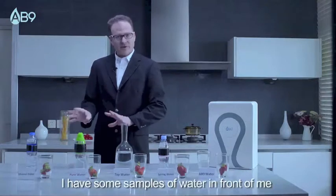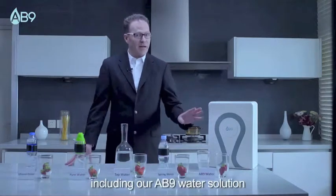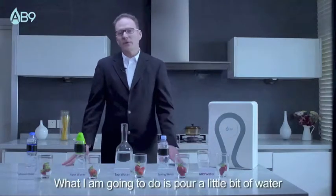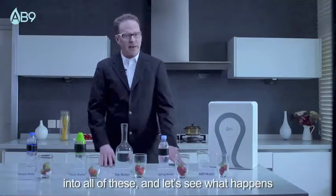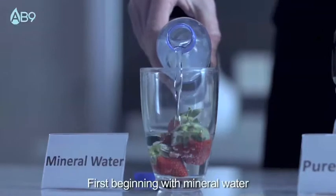I have some samples of water in front of me, including our AB9 water solution. What I'm going to do is pour a little bit of water into all of these and let's see what happens. First, beginning with mineral water.